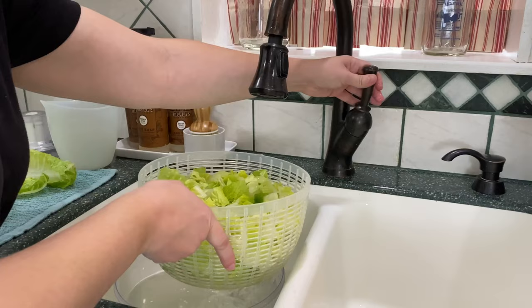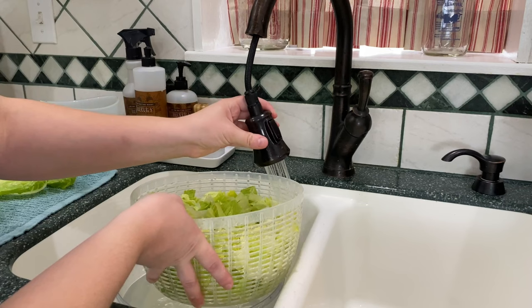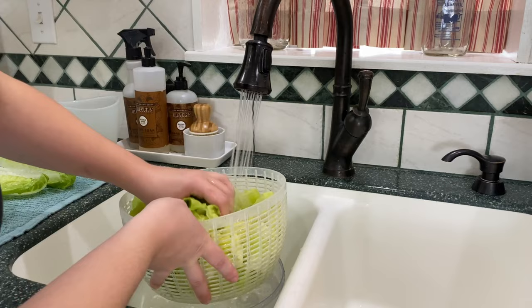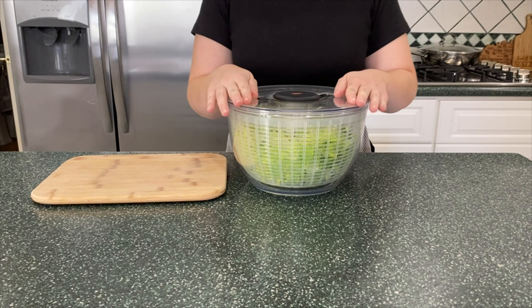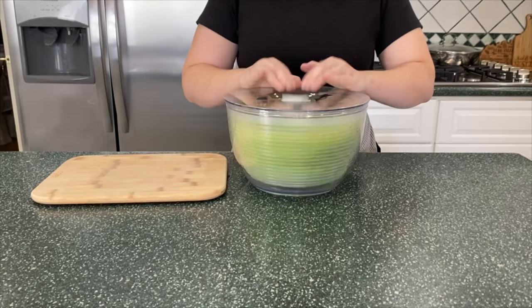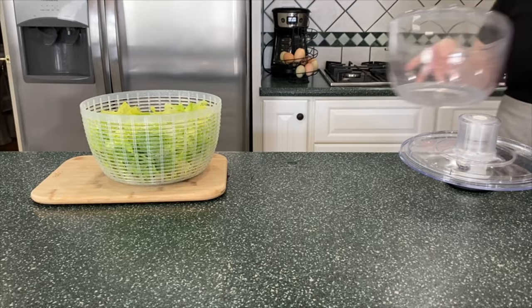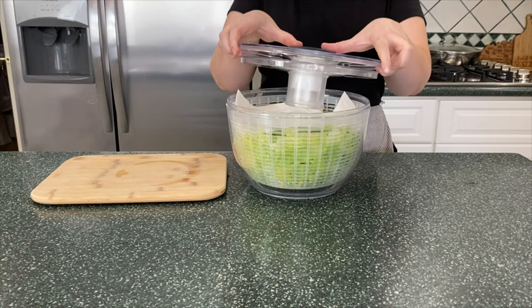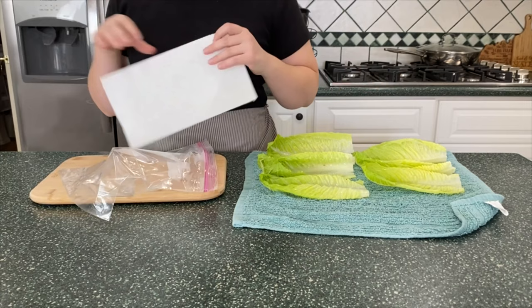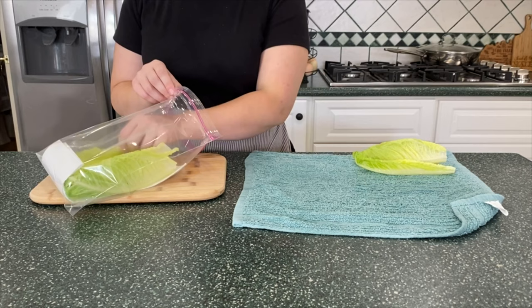After the lettuce has soaked for a few minutes, take it out of the water bath and rinse it really well under cold water. Dump the water out of the bottom of the salad spinner, rinse it, and dry the lettuce. If you don't have a salad spinner you can dry it in a kitchen towel. After drying, I place a piece of dry paper towel on top of the lettuce and store it right in the salad spinner — that seems to keep it fresh all week. For the whole leaves, I dry them on a kitchen towel and store them in a zip-lock bag with a piece of paper towel.